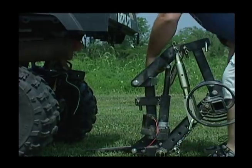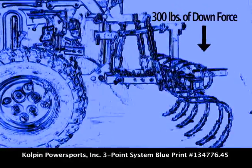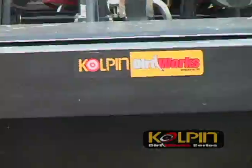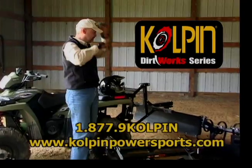The new universal three-point hitch system quickly and easily attaches to any ATV. Whether you're ripping up the dirt or preparing food plots, Dirtworks has you covered. So before you get discouraged, turn your ATV into the tractor you've always wanted with Culpin's new Dirtworks series.